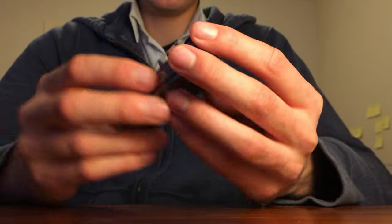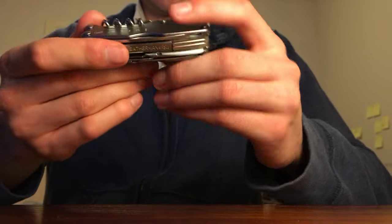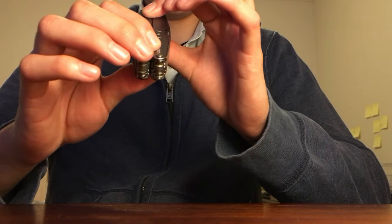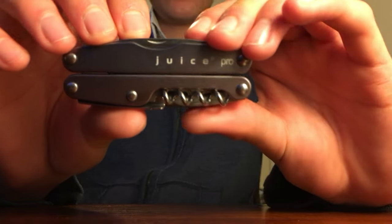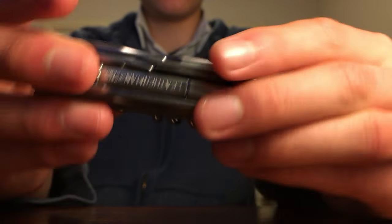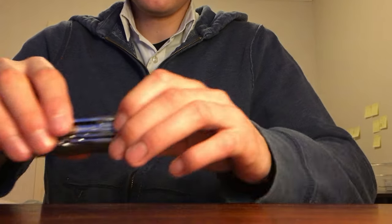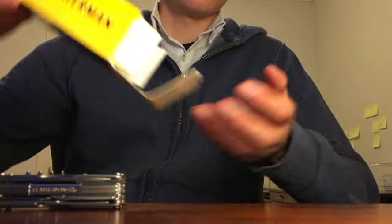It's in the storm gray color which I think looks a lot better than the new colors they've come out with — there used to be a storm purple as well. Here we've got 'Leatherman,' we've got 'Juice Pro' — that's really nice. Let's put that to the side and see what else is in the box.